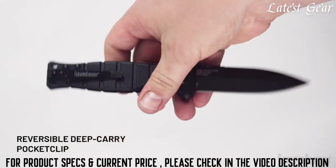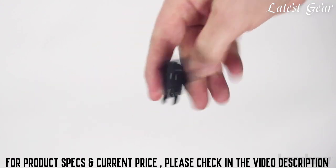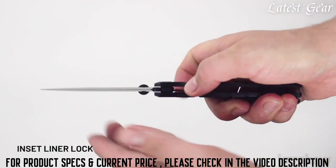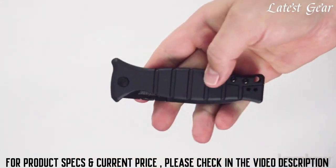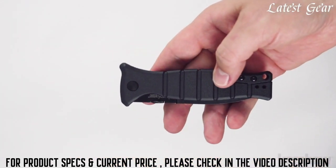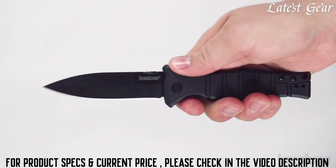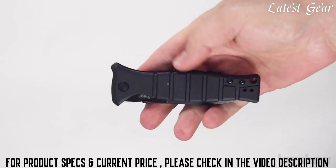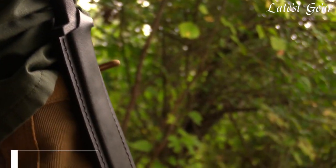It has a reversible deep-carry pocket clip. To keep the blade securely open, it utilizes an inset liner lock. The XCOM design was inspired by the classic M3 trench knife, which was utilized by U.S. soldiers from World War II through the Vietnam War.